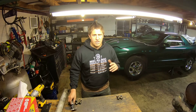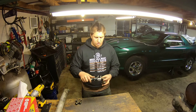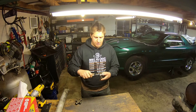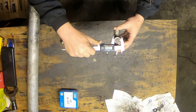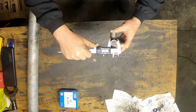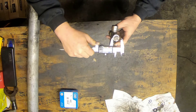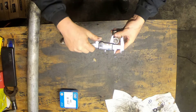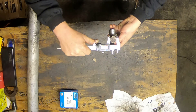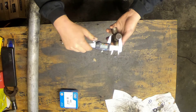The easiest way to take these measurements is with a set of precision calipers. I have a digital set here. First, find your U-joint cap diameter — place your calipers on the cap, making sure the cap is as clean as possible. I'm getting a reading of 1.060 inches for the U-joint cap diameter.